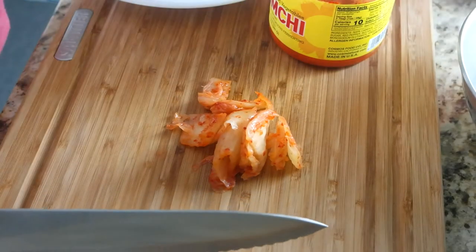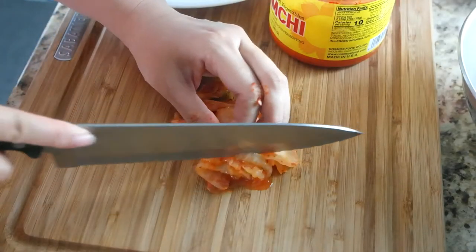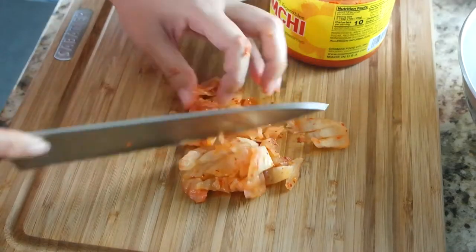Next, chop a handful of kimchi into small chunks, about one-inch bites, and set it aside.